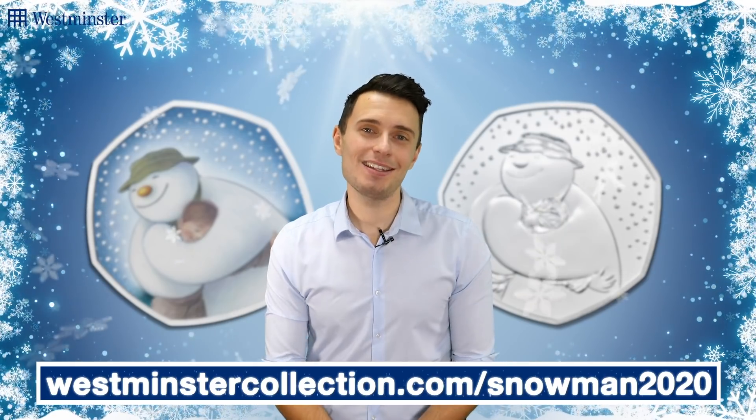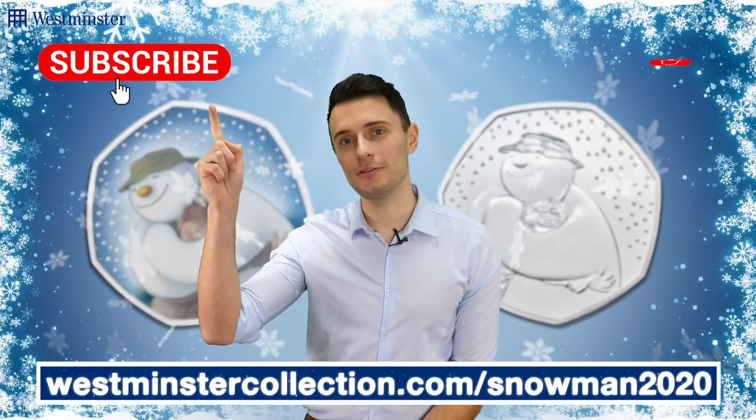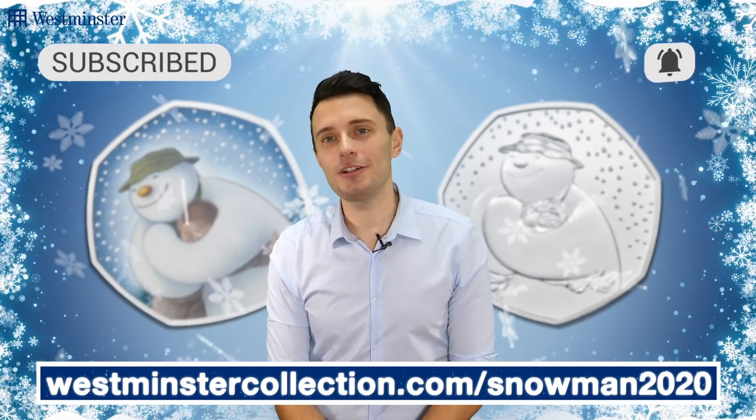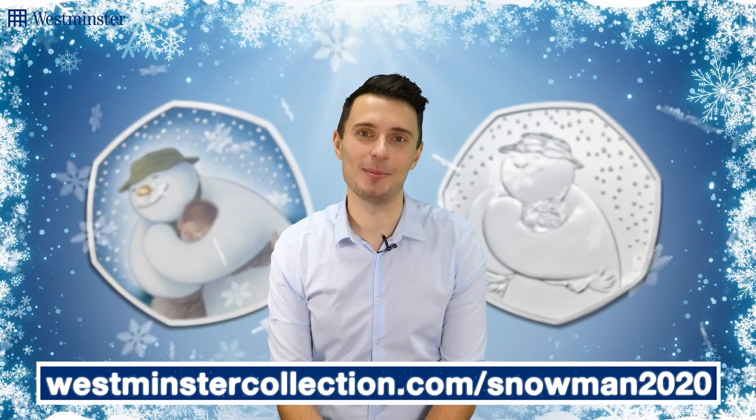And as always, to stay up to date with all things coin collecting, why not subscribe to our YouTube channel and hit that bell to be notified whenever we release a video just like this one. See you all next time.